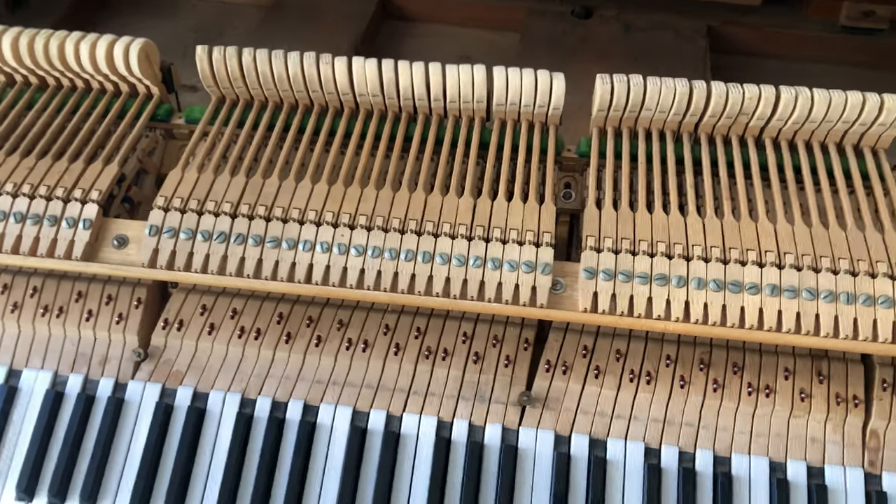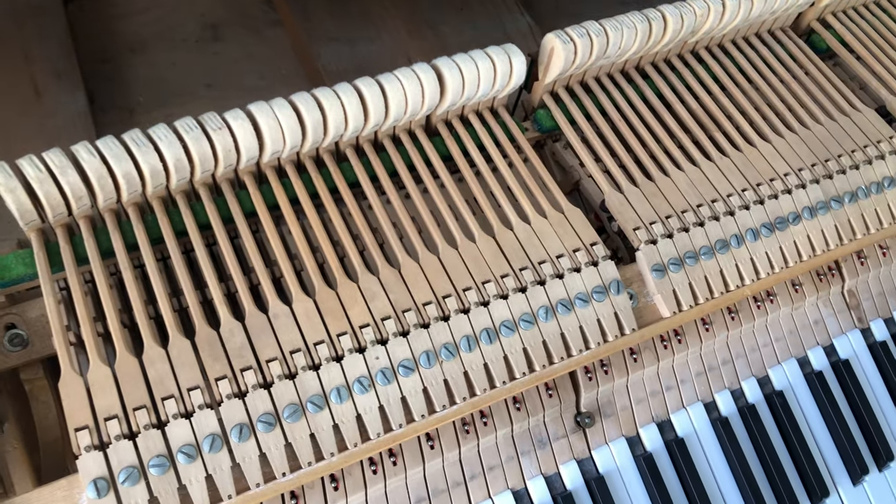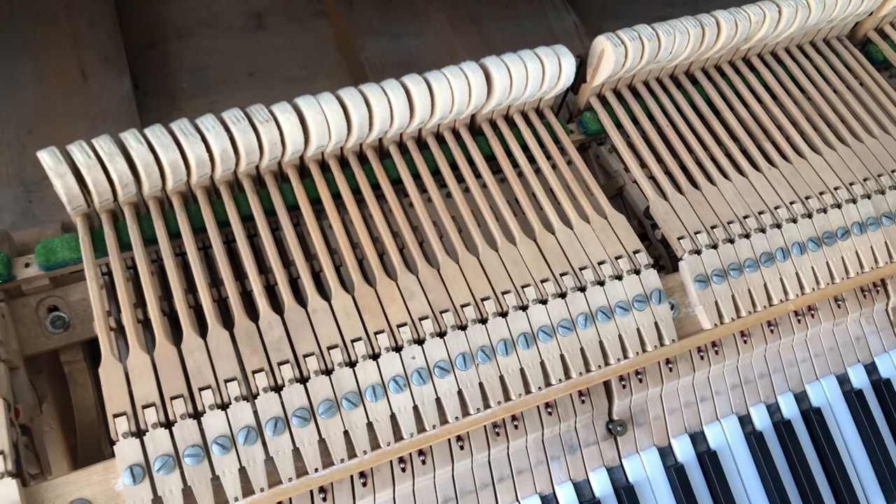Good day to everybody, it's the Piano Rescuers here. Today we're working on the action of this grand piano.